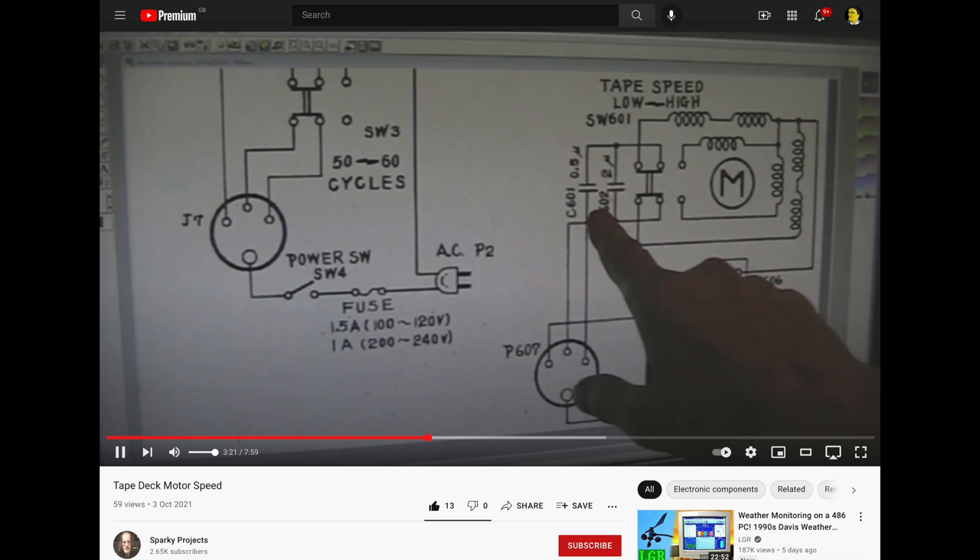Then a nice chap, Sparky Projects, went to the effort of putting together a video explaining how it all worked. I didn't understand it, but he seemed convinced and seemed to know what he was on about. You know, even though it was flying over my head - so thanks to Sparky, I thought right, I'm going to get this sorted out.